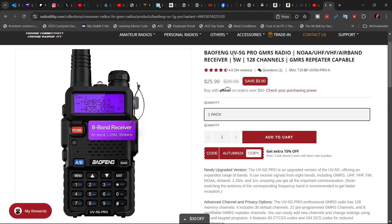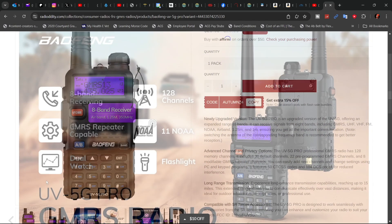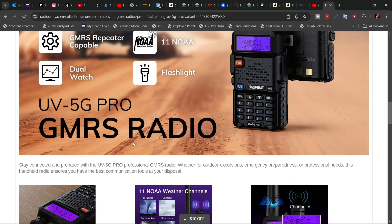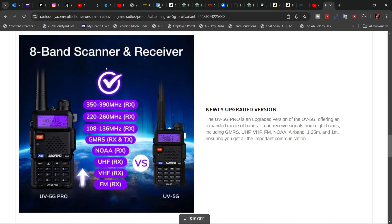They say this radio does 5 watts, it has 128 channels, and it's GMRS repeater capable. It has NOAA, showing 11 NOAA channels, 128 channel memory, 8 band receive, dual watch, and the ever-present flashlight on Baofeng radios.